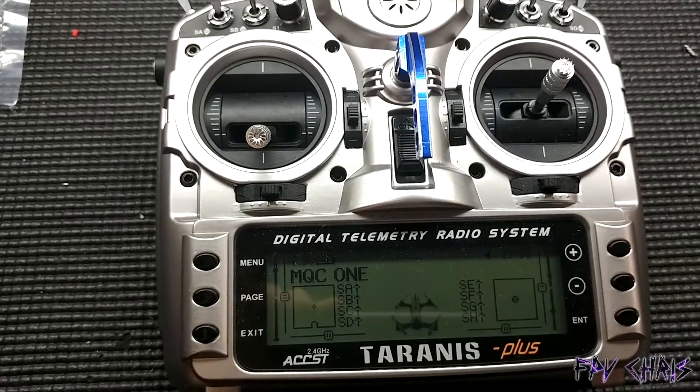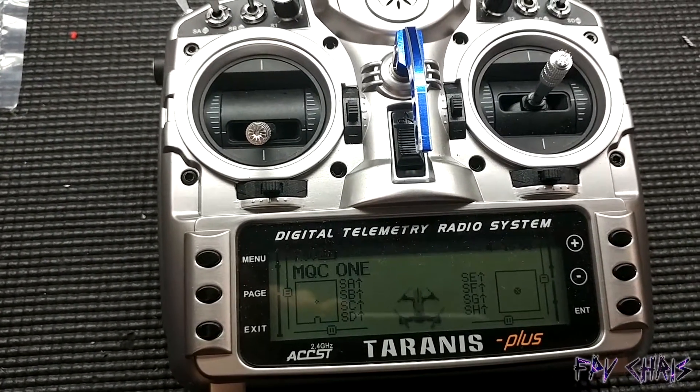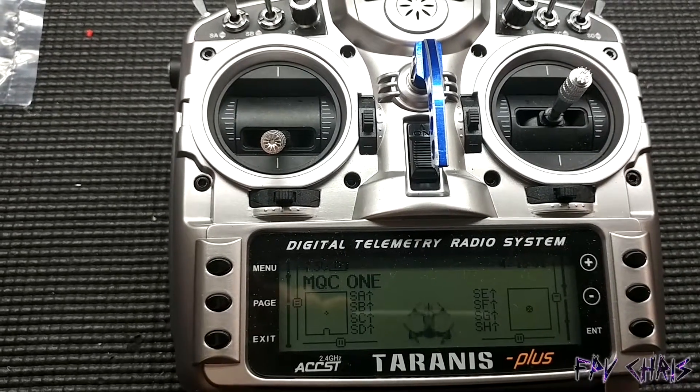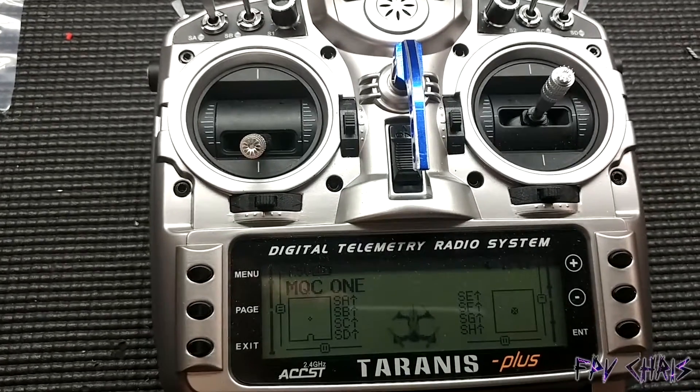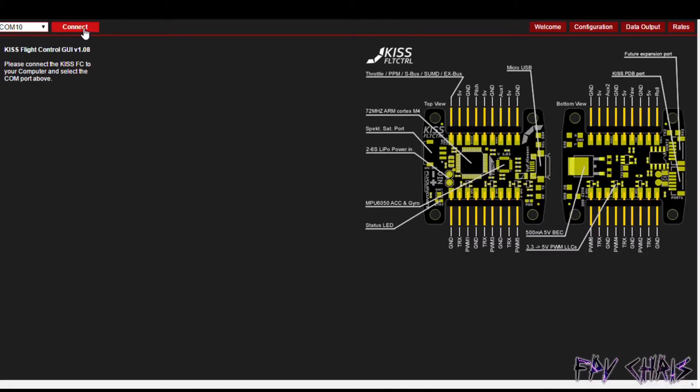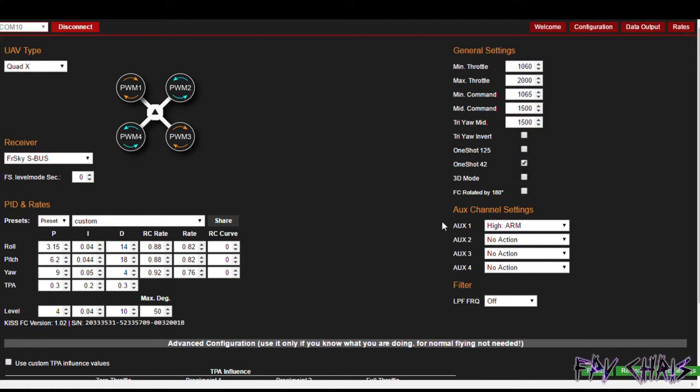The first thing you're going to want to do is inside the KISS GUI, select aux 1 and set it to arm high. This will allow the aux 1 channel to arm the quad when the command from the controller is high. Go ahead and plug in and hit connect, then go to min throttle and set it high enough so your motors spin smoothly. Next, set mid command slightly higher than min throttle — this ensures air mode is not on. Then go to aux 1 and select high arm.